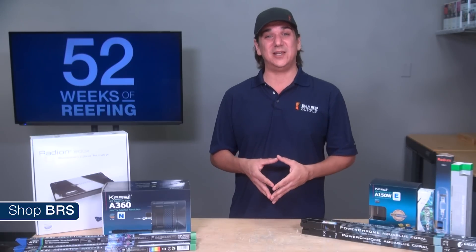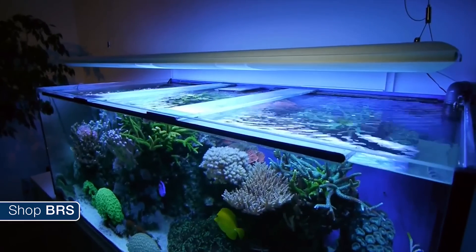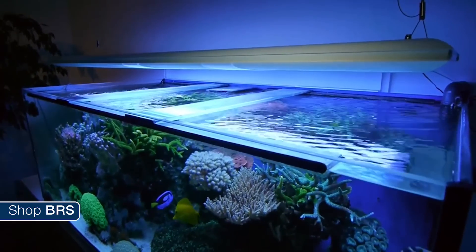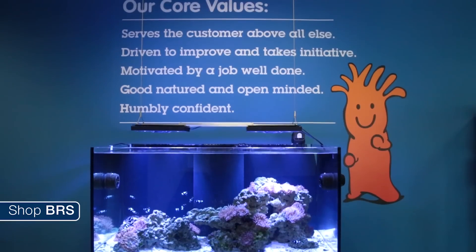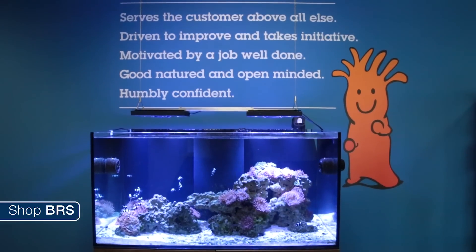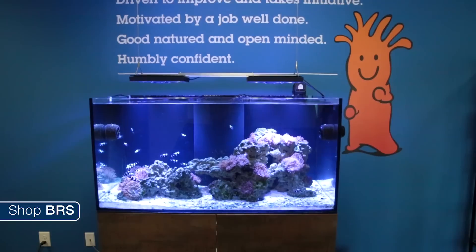In general, the tank, stand and equipment like lighting that can be viewed externally needs to match the quality of the other furniture and decorations in the room. Third, it has to match whatever the available budget is for these goals. Most of us cannot afford the best, most state of the art and attractive solutions, so we need to meld these three goals to select something realistic for our own tanks.